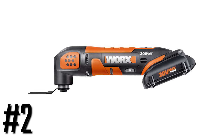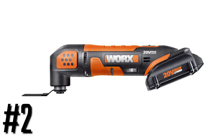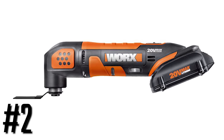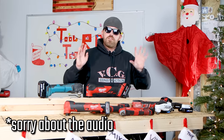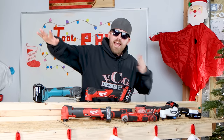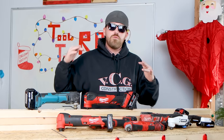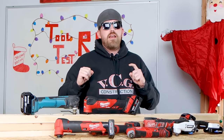Number two in the single use/DIY/beginner category is the WORX brand oscillating multi-tool 20-volt, spelled W-O-R-X. I'm not going to hate on WORX that much. It does come with a nice three-year warranty, and the oscillation angle of the dangle is within specifications of most oscillating multi-tools in the 20-volt category — it's 3.2 degrees. It's actually not that bad.